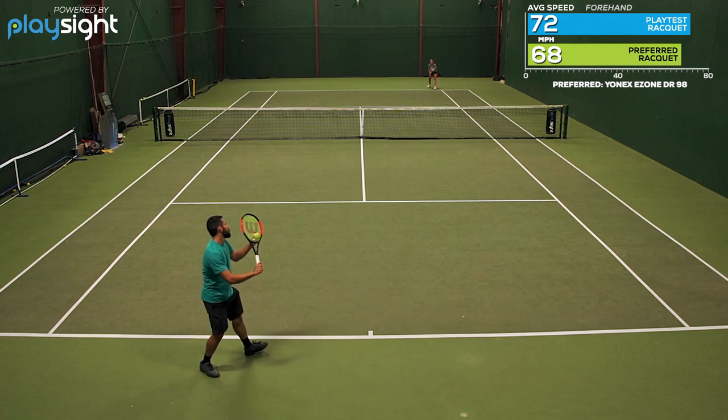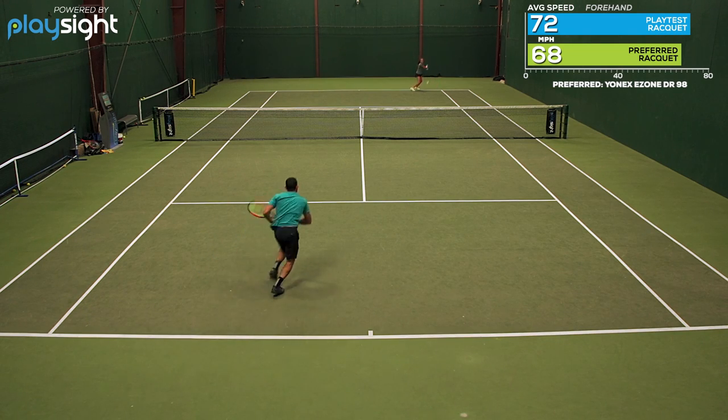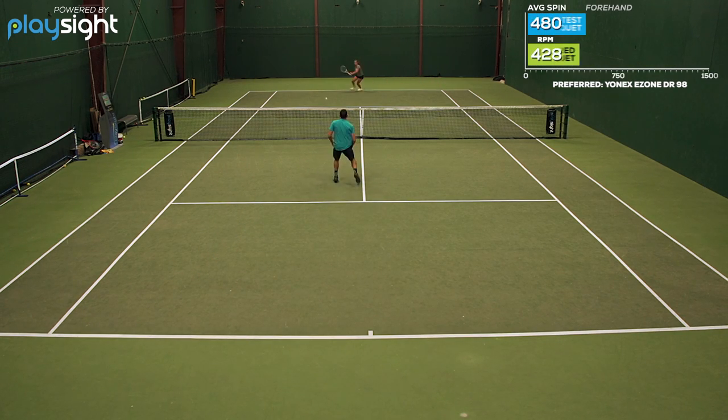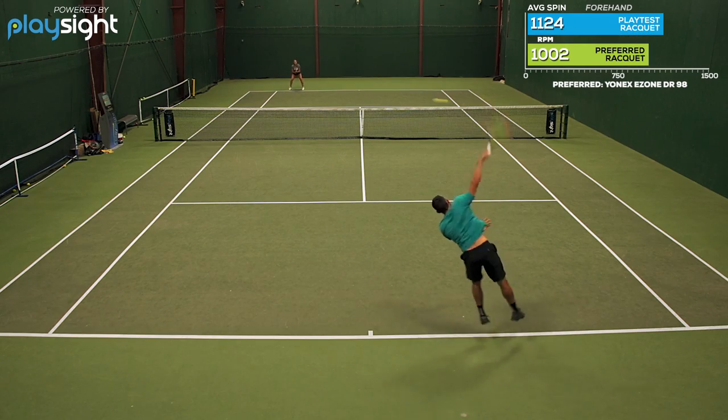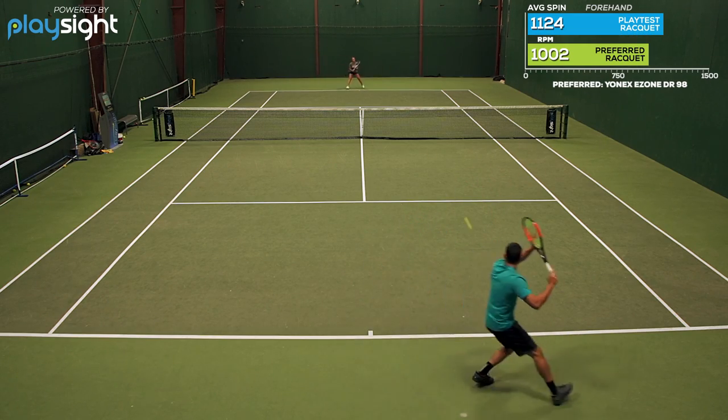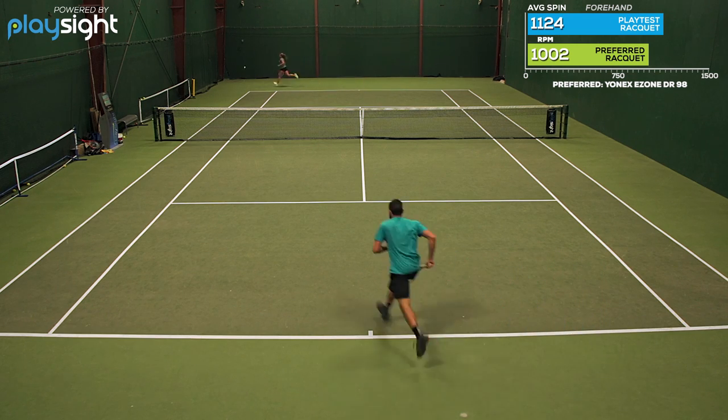But up at net and on serve, I really enjoyed this racquet. Once again, it felt extremely connected to the ball as it was leaving the strings. And if you're a fan of that modern player's type of racquet and you're looking for a little bit more zip on your shots, this one's a great one to try. For this play test, we had the racquet strung up with Solinco Hyper-G right around 52 pounds. If you want to learn more, be sure to come to tenniswarehouse.com.